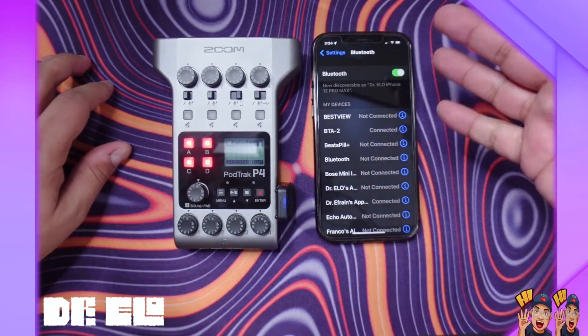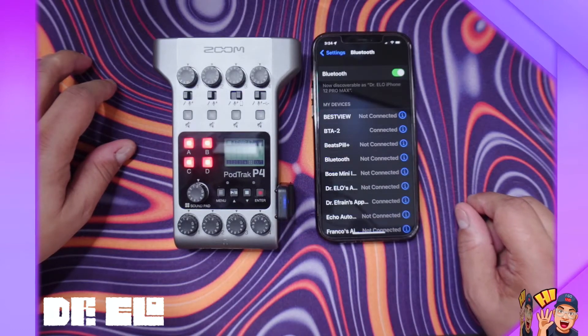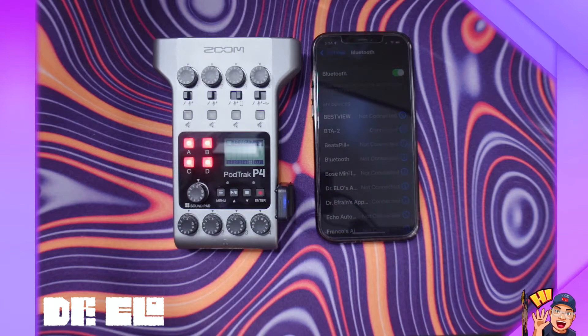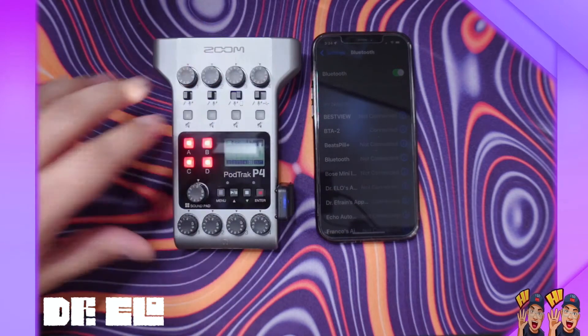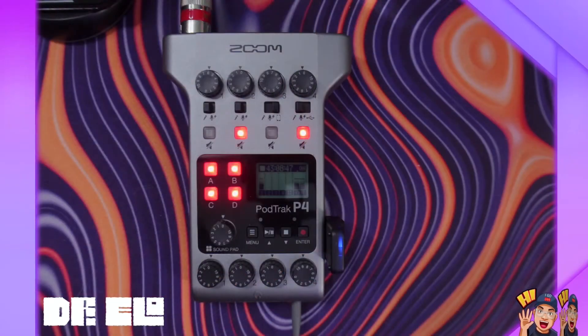Now you can bring Bluetooth audio to the Zoom PodTrack P4, which is really phenomenal. I'll put a sample of how it sounds when you're recording on the device through Bluetooth. And it's recording the call right now.